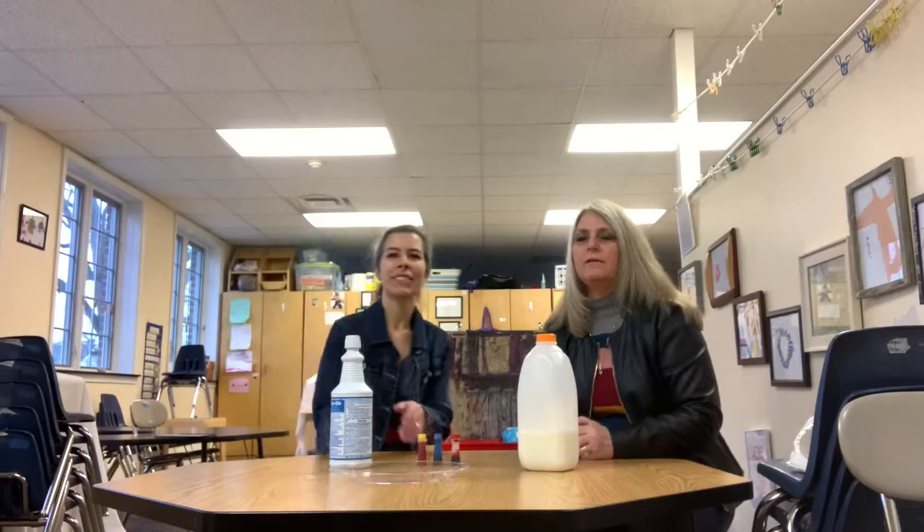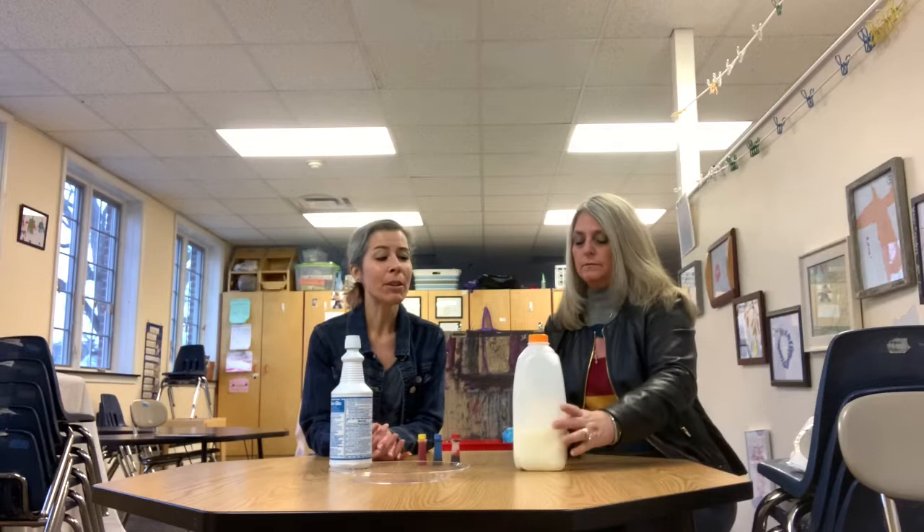Good morning everyone. Today we're going to be doing a milk experiment, and it's done with a few things you hopefully have around your home.